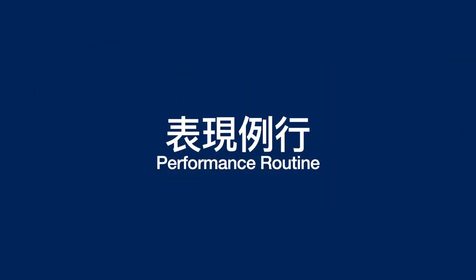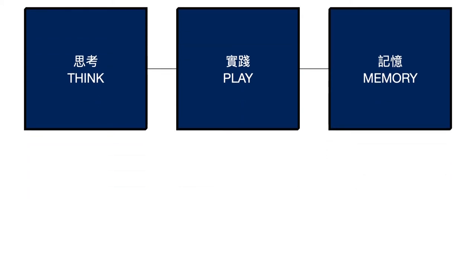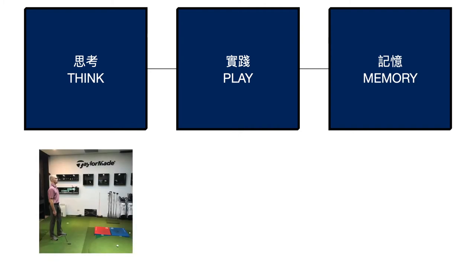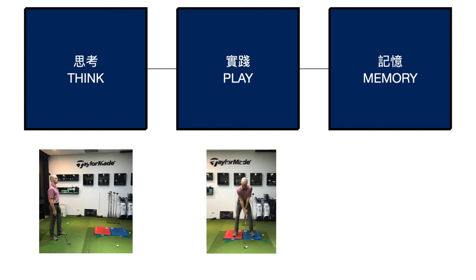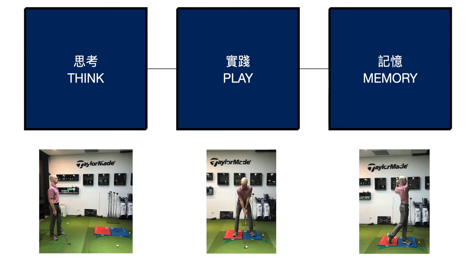Now let's move to the second part — performance routines. This part is inspired by the work of Lynn Marriott and Pia Nielsen. They mention the concept of think, play, and memory boxes — abstract concepts, not actual boxes. The think box is when you're standing behind the ball — what a lot of people think of as a pre-shot routine. The play box is from when you step forward until you actually hit the ball — where you execute the shot. And the memory box is after you hit the ball, until you hit the next shot.